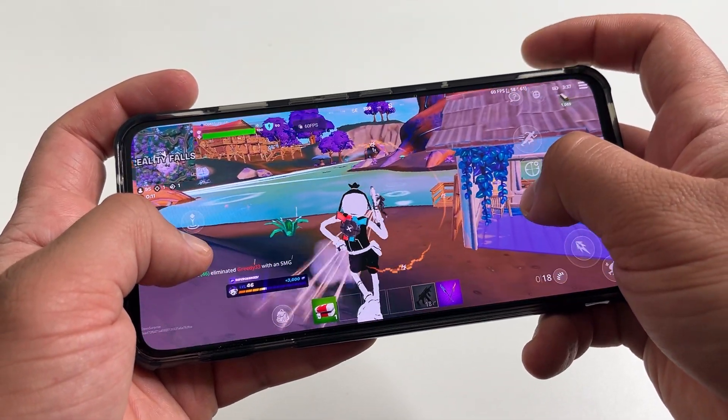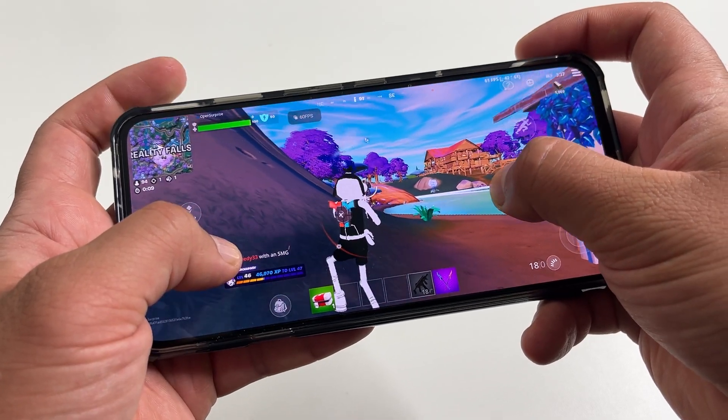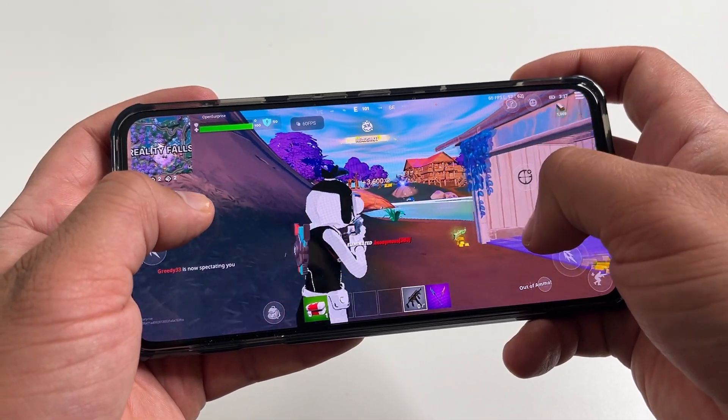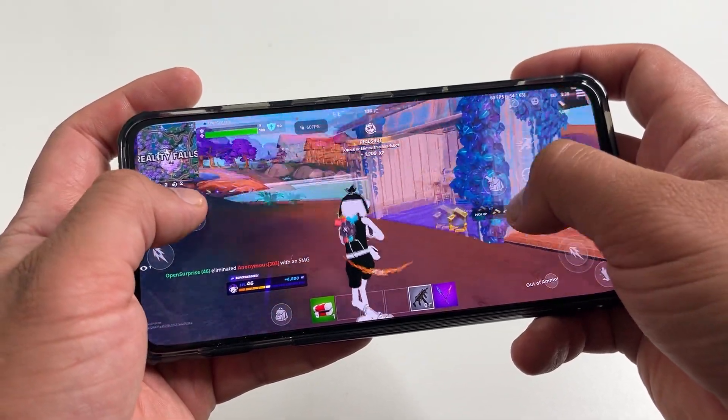Red Magic sent me their latest gaming phone, the 7S Pro. I'm going to unbox it, test it out, and see how it handles the most popular mobile games.